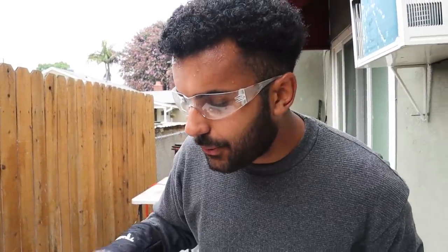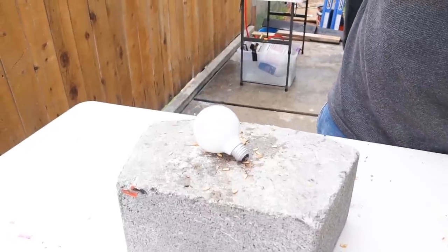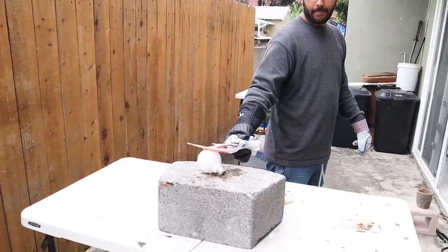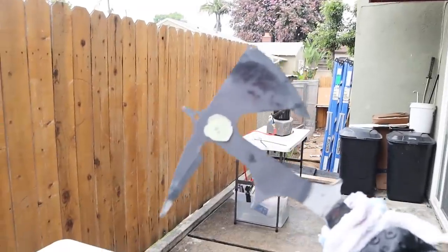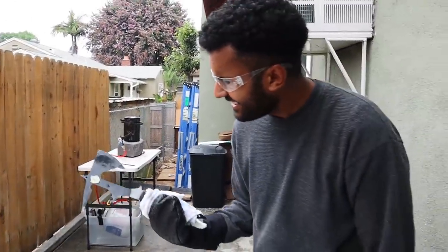Alright, the next thing - normally when things get really really hot they're able to pop glass. I want to see if just by touching this light bulb the axe will be able to pop it. Let's find out. It didn't do it because I melted the light bulb - it just went beyond. Okay, we can't break it, we have to melt it.